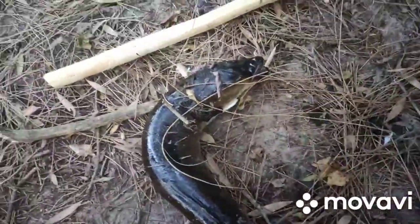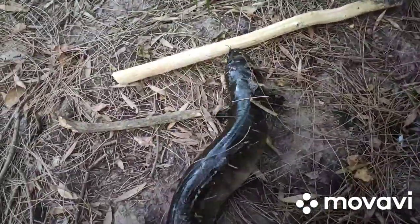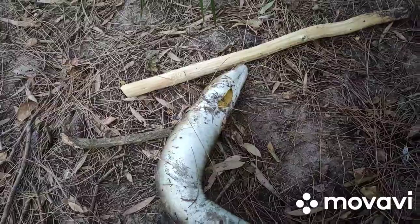If they swallow the hook, I'll just cut the hook off and dump the eel in the bucket as is. I'm not afraid to get my hands dirty, but for a five to ten cent hook I can't be bothered.